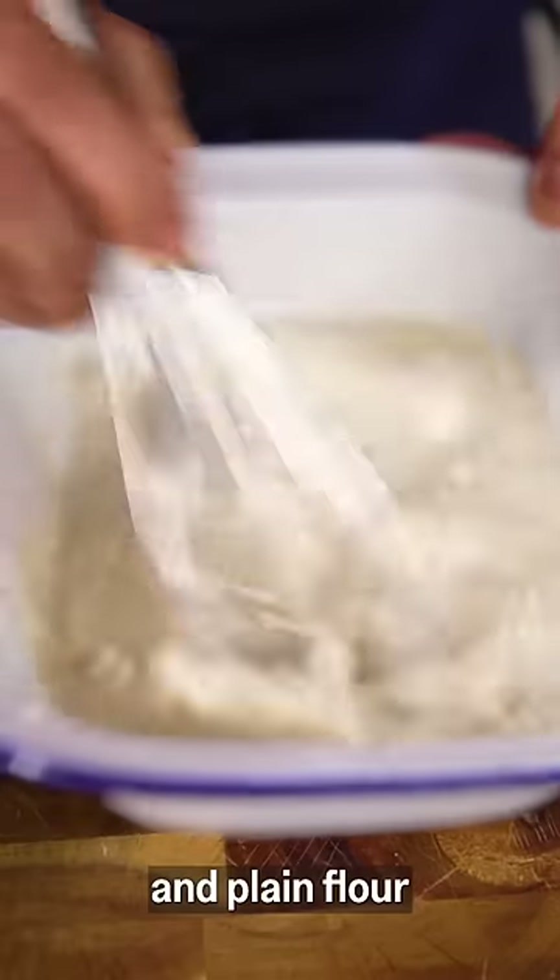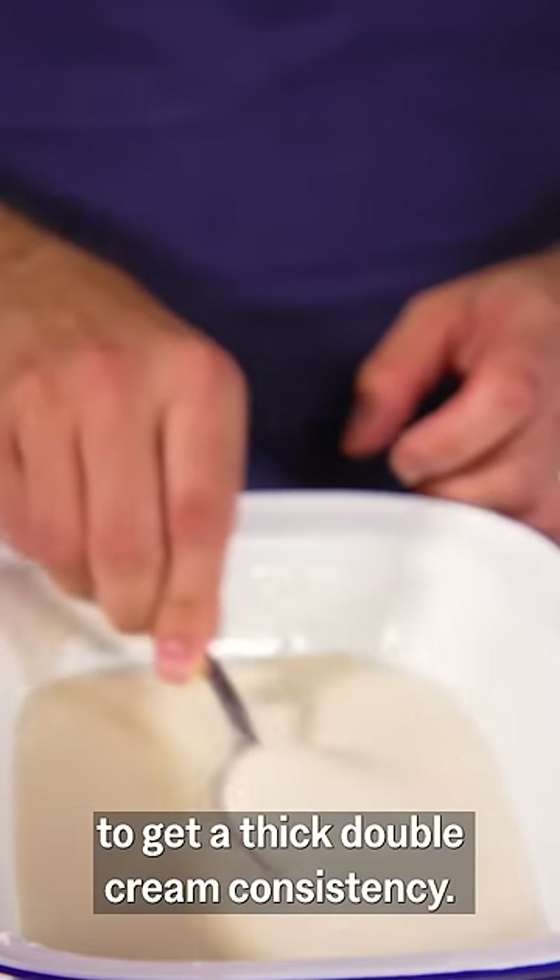I'm making a batter out of water and plain flour in a 2 to 1 ratio to get a thick, double cream consistency.